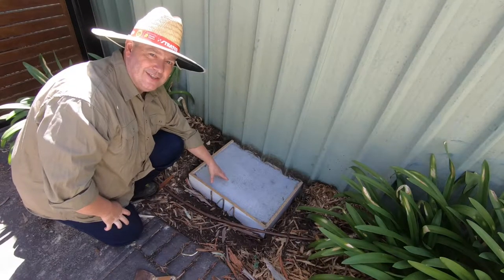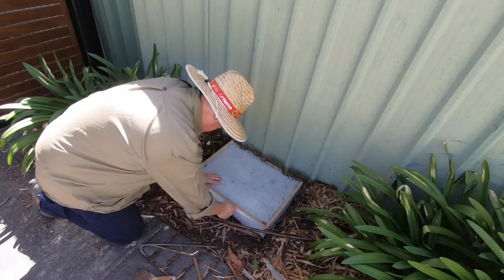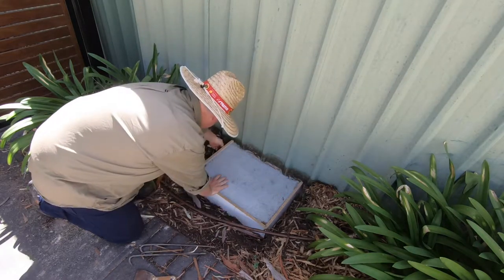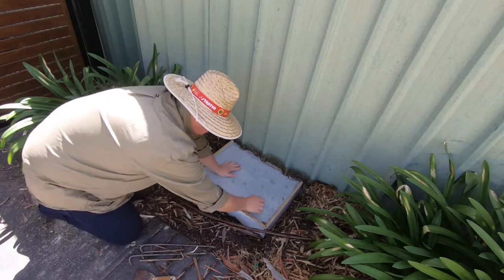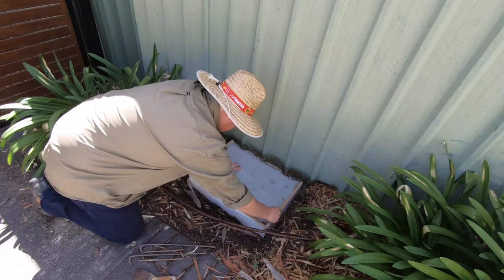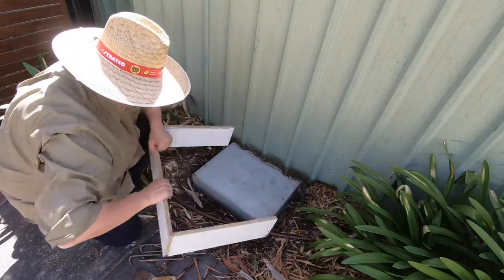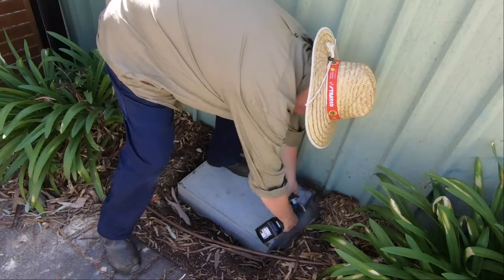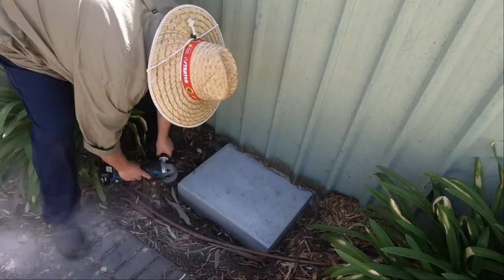This has had a week to cure now, so let's see if we can get this form removed. The edges were a little bit sharp, so I've got the portable grinder out and I'm just knocking those sharp edges down.